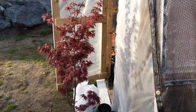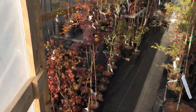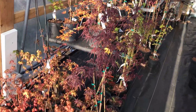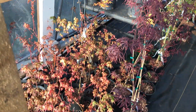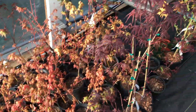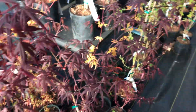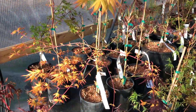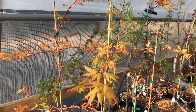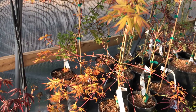Here's the Acer Palmatum Bixie. Things are starting to leaf out in here with a little extra warmth. There's a bunch of Acer Palmatum in one gallon pots, and got a Blood Good over there. Here's Acer Palmatum Golden Falls, which has a weeping palmate leaf and weeping structure — a beautiful tree.